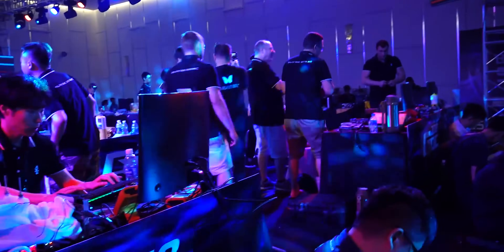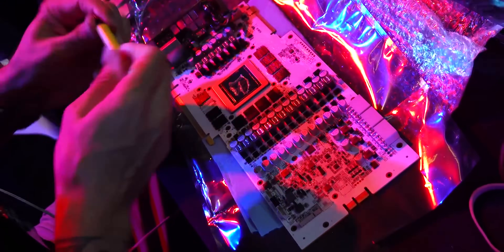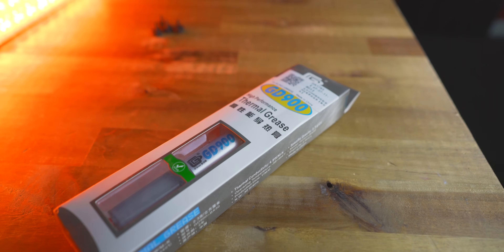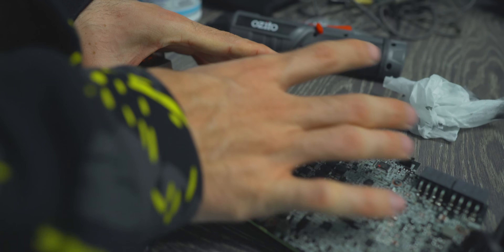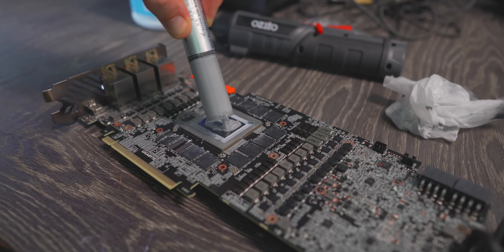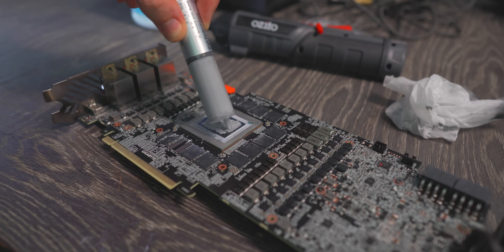I actually bought this off someone at the Galax live overclocking event last year for 10 bucks. The next best thing was a recommendation from you guys in the previous video — the GD900. You can get this for around $6 to $7 for a 30-gram tube. I didn't expect much out of it, but when we put it on the 2080 Ti, I was shocked. Even though Kingpin Cooling is number one for enthusiasts, I'm giving GD900 the number one spot in general because it's so easy to spread — best spreading qualities of all the pastes tested. The viscosity was just right, a little better than MX4, and the cooling performance is pretty much better than MX4 too.